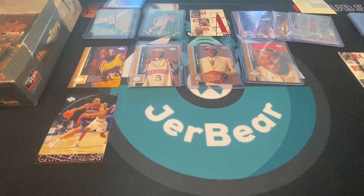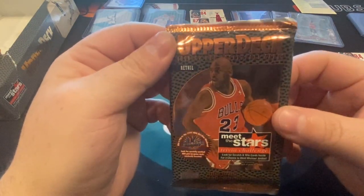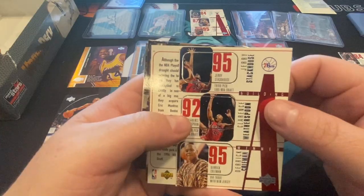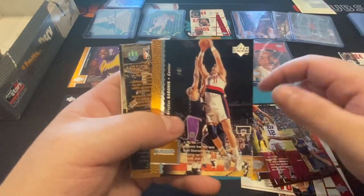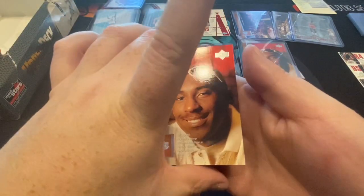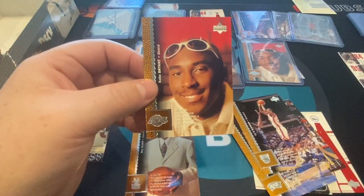I can see the bottom of the box coming up here. Five packs left in this awesome 1996 retail Upper Deck box break. 76ers, John Stockton, Avery Johnson. Ray Allen followed up by Kobe again! Nice — love it! And he has the same glasses shadow thing, so maybe it was just common. But this card is in mint condition. Love it — we got two Kobe Bryants!